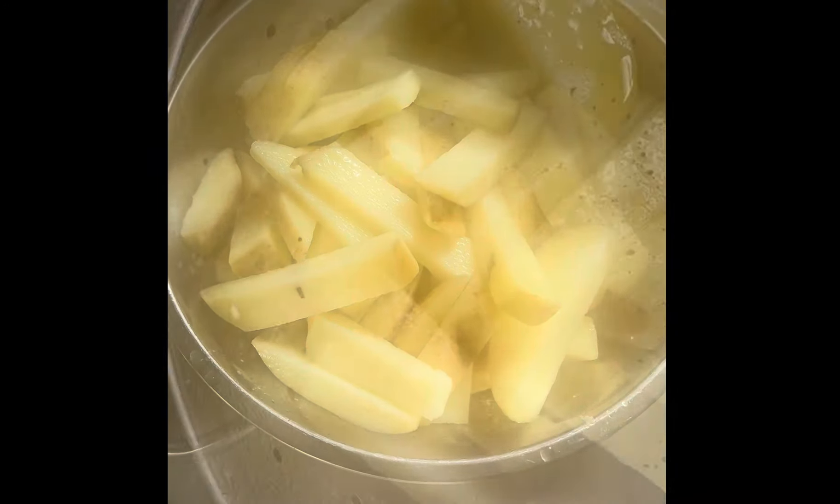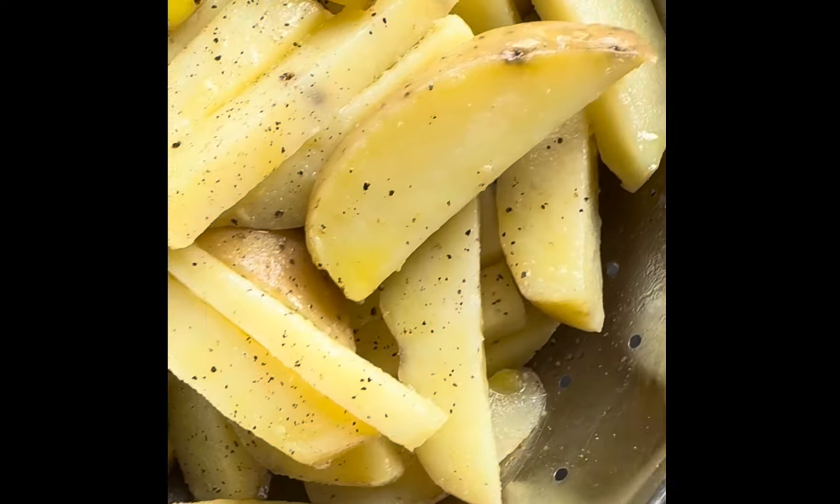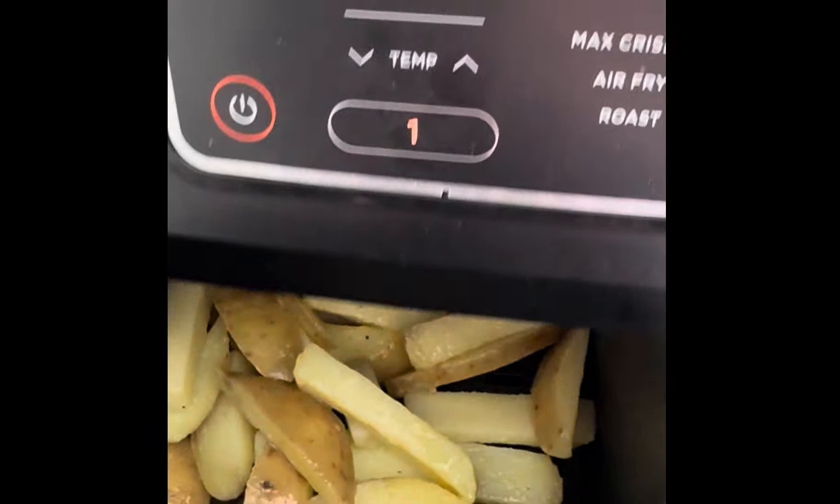Steamy — yep, I know. Drain them in a colander, let them dry. Salt, pepper, olive oil.